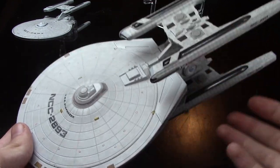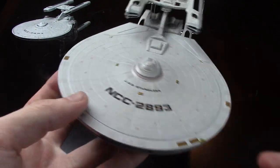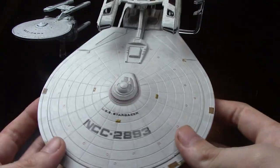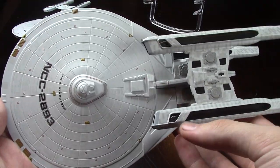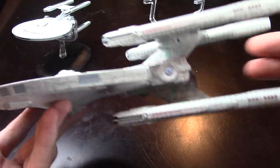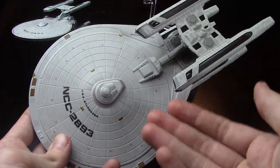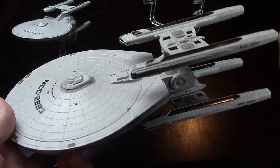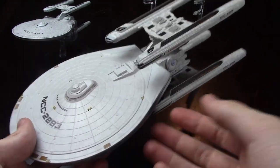I was actually on the fence when Eagle Moss was in production on how quickly I'd get it — but I do these videos, so otherwise I probably would have been a bit on the fence. But I think this is fantastic. It's got the same sort of thing that the XL Equinox did, where it's a smaller ship. The Stargazer itself, in the grand scheme of Star Trek and the motion picture, wasn't too big.